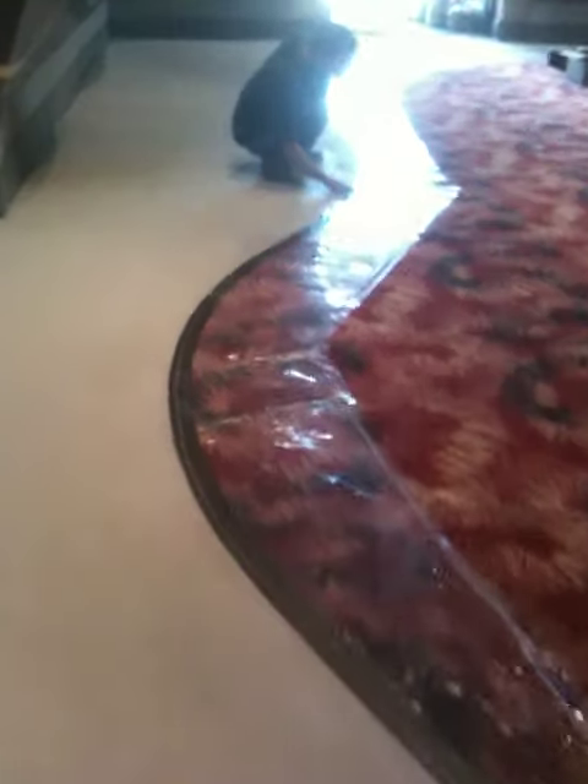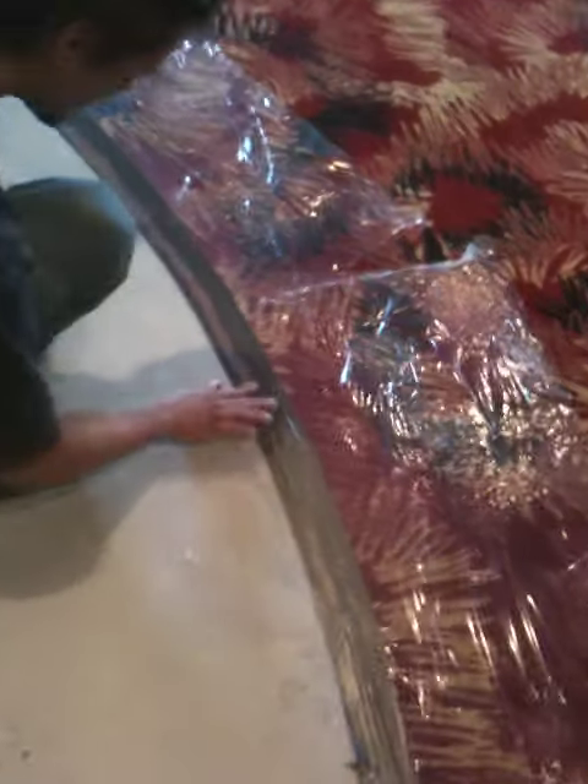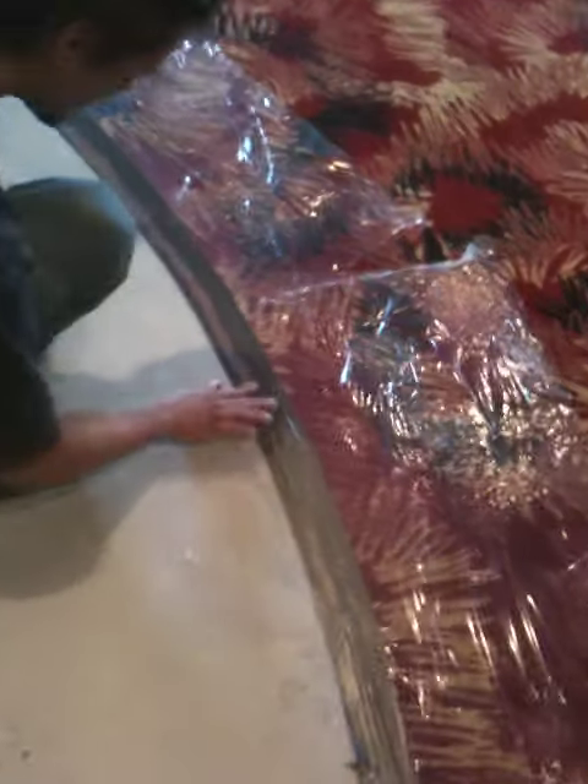Carpet tape going down first, then duct tape over the top of that. Then we're putting another piece of duct tape on the other side about an eighth of an inch away. Then we're coming back and caulking that eighth inch gap, which isolates further coats from our carpet.